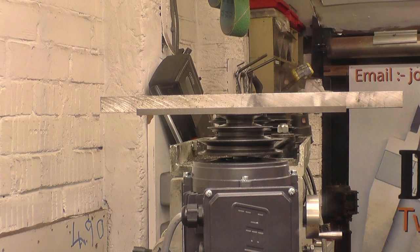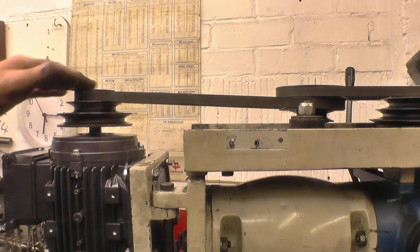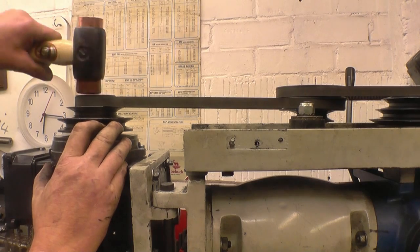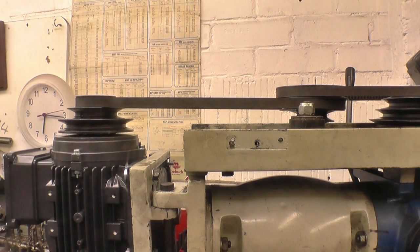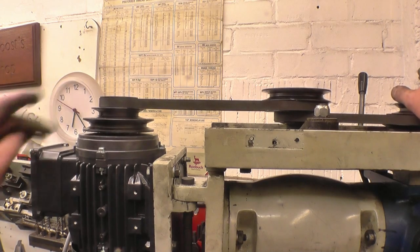That looks good. The next thing I need to line up is the belt — that way the pulley's obviously too high, so that wants to come down quite a long way. Once again I'm just going to eyeball this, and that looks pretty good. I've got the belt running nice and true. There's a little grub screw in there — just tighten that up.